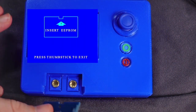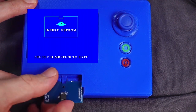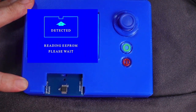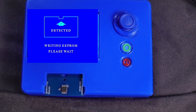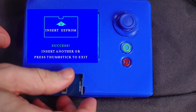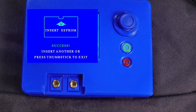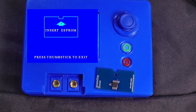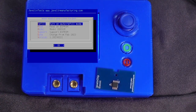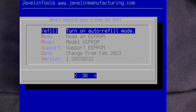Now we'll put the programmer into auto refill mode by selecting Auto Refill Mode from the main menu. Once the auto refill program has loaded, we will insert the chip we just read. The programmer will detect, read, then refill the chip. Now we will remove the chip and press the thumbstick on the programmer to exit auto refill mode.